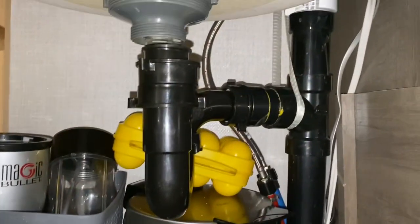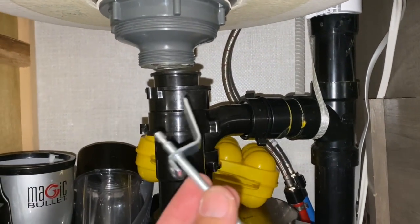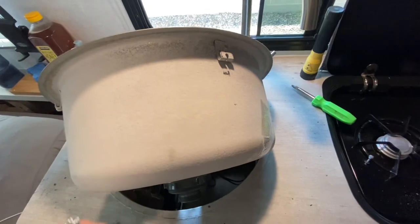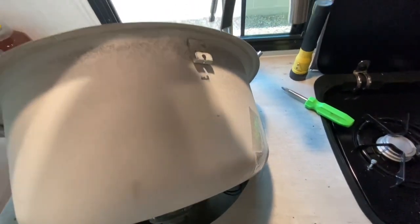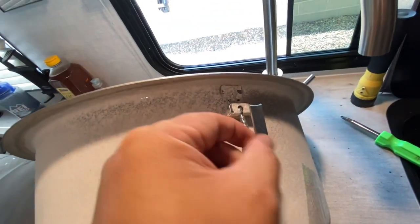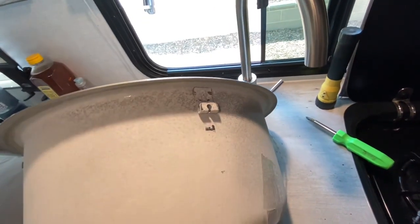I've got the drain unhooked and I got one of these weird clip things out — they go up under the sink and just kind of twist in. So for anyone doing one of these, a 3/8 socket works best to fit on this head. These just push in and then rotate down, and this flips out and holds the sink in place on the bottom of the counter. There are four of those total.